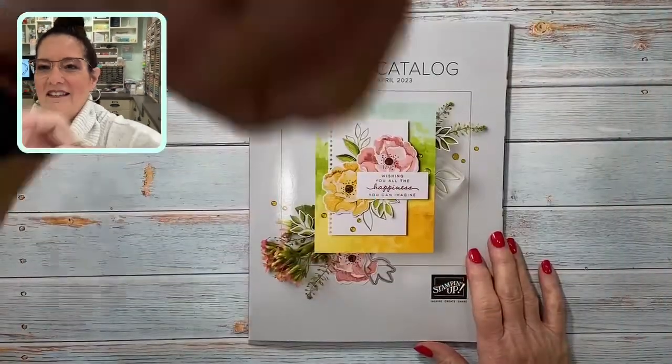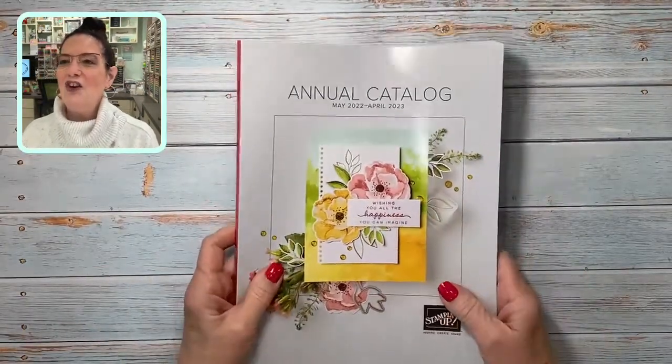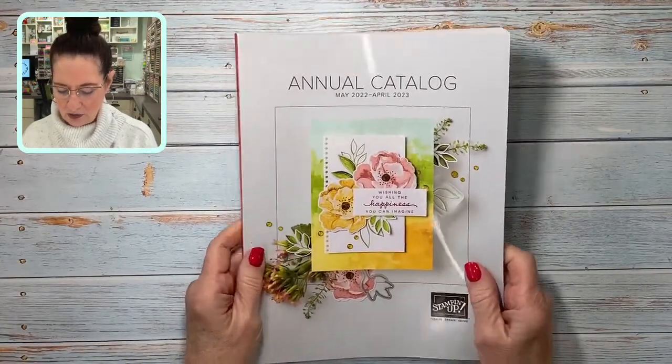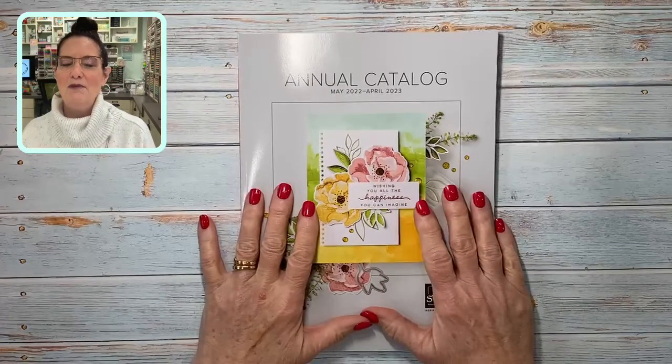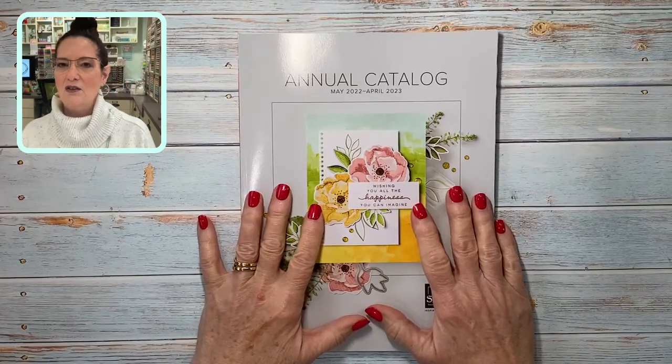I want to show you something first — I'm going to take you to my desk and show you a big surprise. The new catalog is here! It's a little early for some of you that are not demonstrators, but as a demonstrator we got our copy this week and I'm so excited. You're going to absolutely love it.